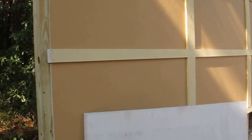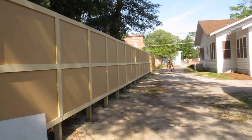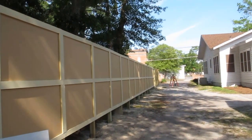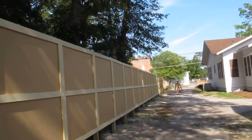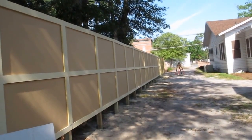I started this fence project out like most fence projects and put the four by fours in the ground. Mine are 61 inches on center because the boards are exactly five feet, leaving me a half inch gap in between each one to allow for expansion during heat and cold.